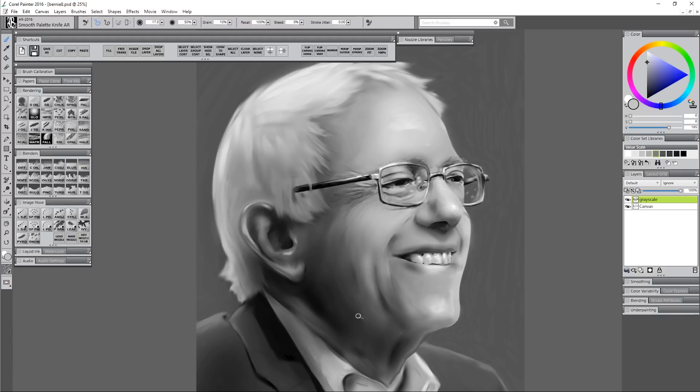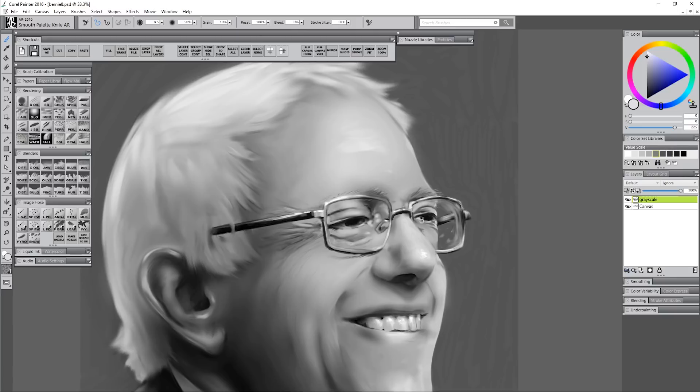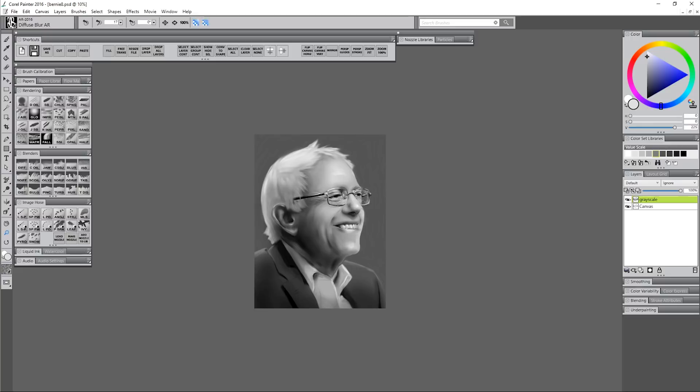I'm blocking in each of these values pretty roughly because I know I'm going to go through and blend them with diffuse blur to soften some areas, which helps the ear look a lot more natural. I'm going to flip my canvas horizontally — flipping the canvas gives you a fresh view and helps you more easily see mistakes. I've flipped it back and I'm doing more work on the eyes because I keep getting drawn to them, noticing something doesn't look right. I keep going back to it again and again until I finally get it looking the way I want.